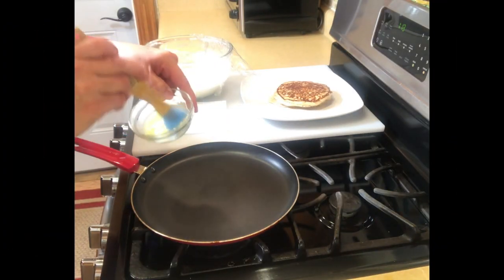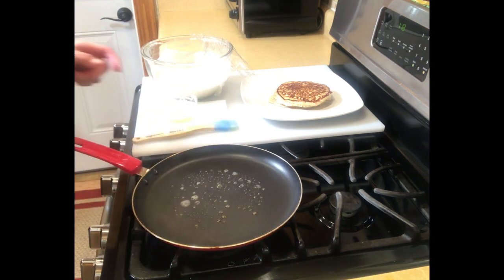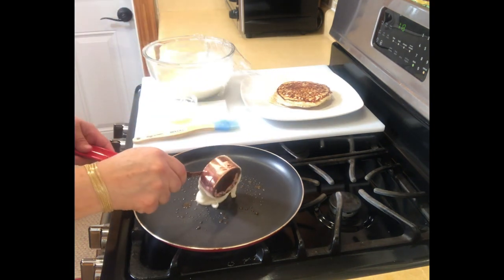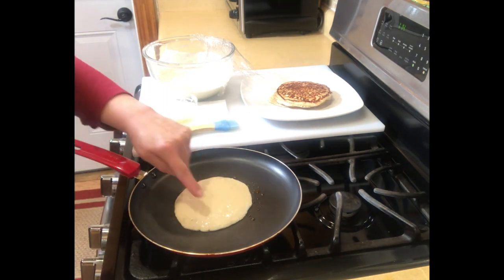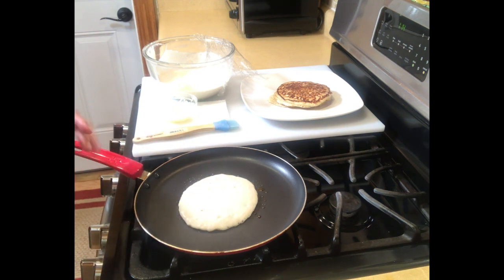You're going to get some butter and a little brush — or if you don't have a brush, just use a paper napkin — and just put a little bit on the skillet. I'm going to get a measuring cup, the ⅓ cup, and just pour it in the middle. We're just going to let it sit. When the bubbles start to come up all the way around, that's when it's time to flip. You kind of have to play with the heat a little bit — you don't want it too hot, you don't want it too low. I keep it on medium to low, and everybody's stove is different so you need to do your adjusting.